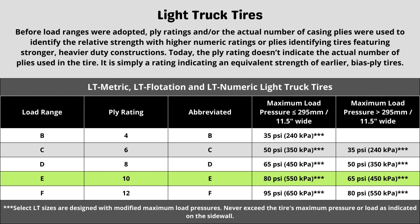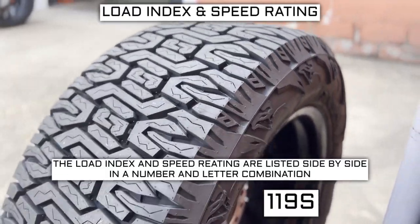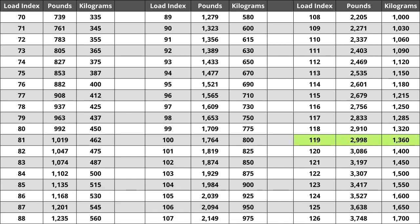Now let's talk about load index and speed rating. Next to your tire size you will see a number and letter combination like 119S. The number 119 is the load index — the number relative to the weight capacity of the tire. The higher the number, the greater the load carrying capability. Load index ranges from 0 to 150. If you are replacing your tires, they must be the same or higher load index, never lower. For example, if your current load index is 119, a tire with a load index of 122 would work, but not one with a load index of 116. If new tires have a lower load index, there is a higher likelihood of bubbling and eventually blowing out. For this tire, the load index of 119 represents a weight capacity of 2,998 pounds, or 1,360 kilograms.